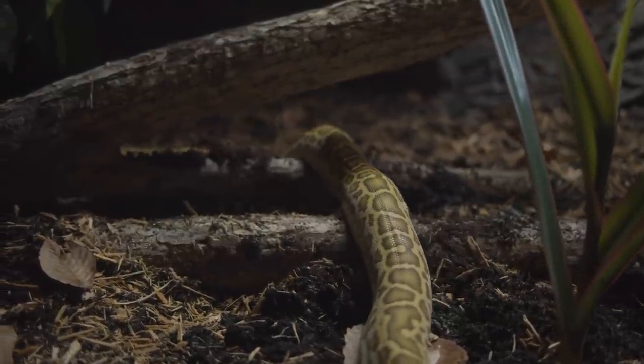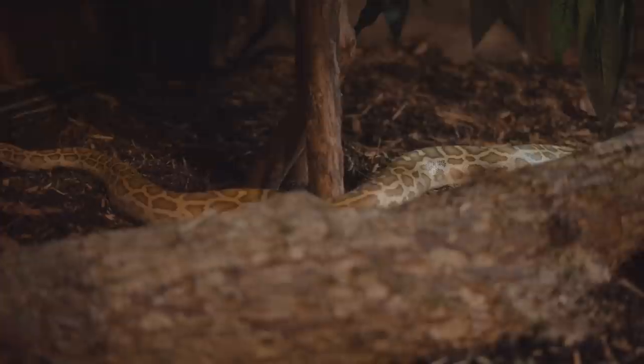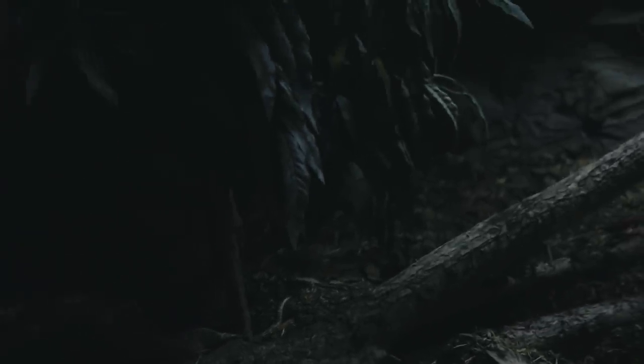Now this is my snake Lagertha. She's only 10 months old and 5 feet already. Eventually she'll hit 12 feet and perhaps beyond. In this video, I'm going to show you how I built it, along with some other pretty cool features of this enclosure.